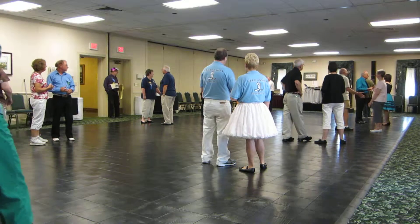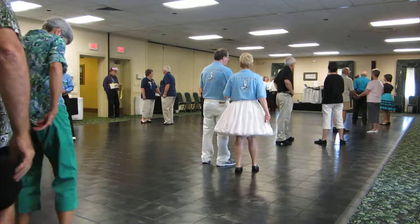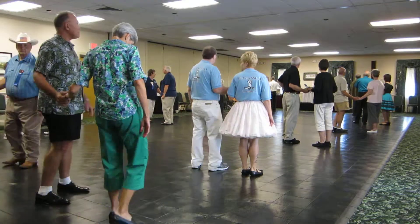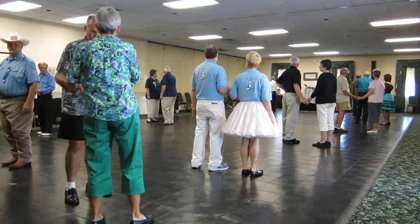Begins in open facing, there's a two-measure wait, apart point, together butterfly touch, waltz away. Start again there babe, we missed the first measure.